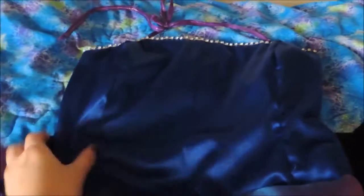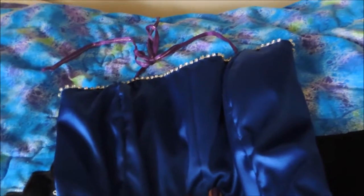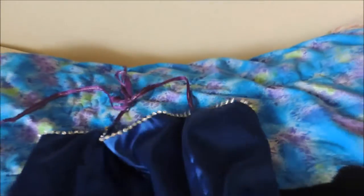Up here it's just a typical corset top made out of some stretchy satin, and I embellished it with some little crystals that I had to tack on in between the spaces — it's sewn in between the spaces — and that's how I made the top.